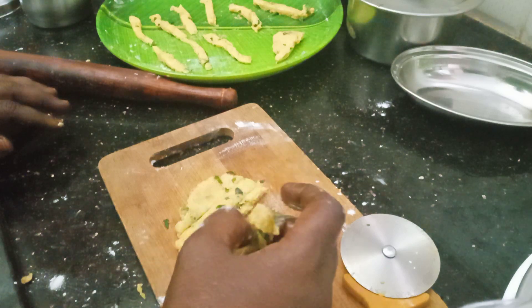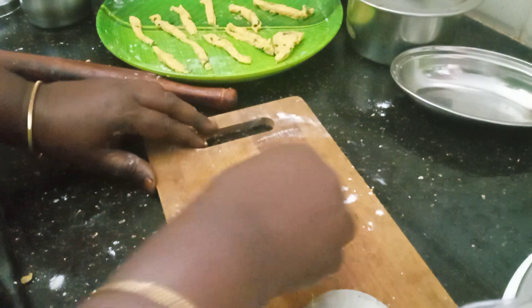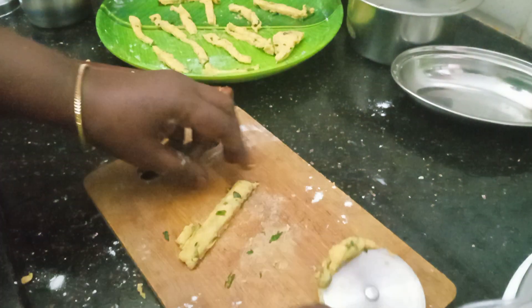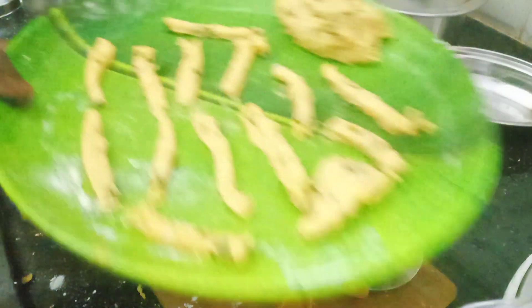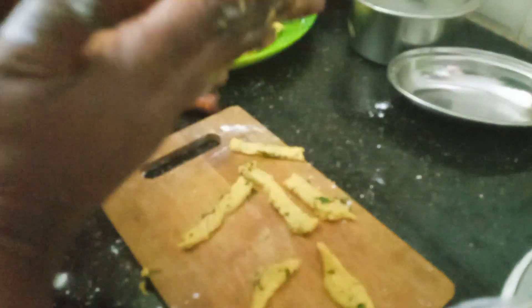We will do the design in this way. We will cut the cut. Cut the fingers like this. Now make a ball like this and take a small piece of it.